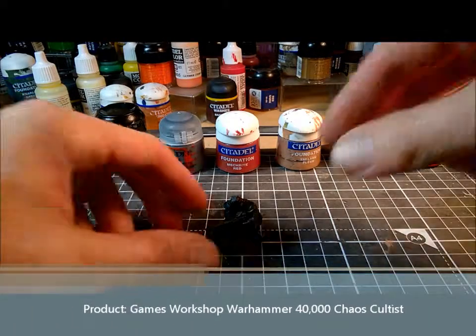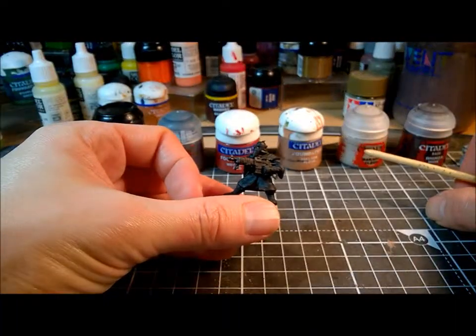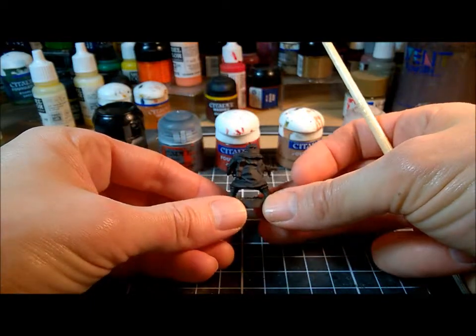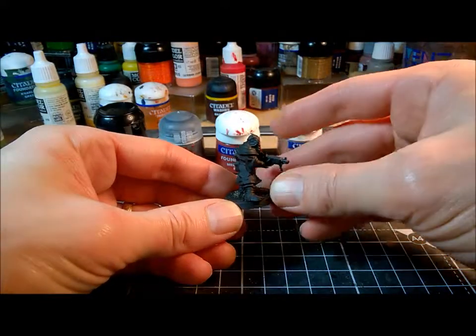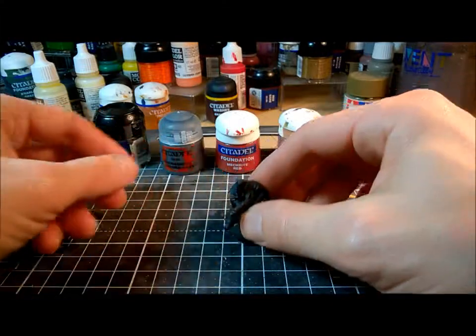Today we're going to talk about basecoating, and I'm using this model here. He's a Chaos Cultist from Games Workshop. He's a nice sort of general wasteland warrior post-apocalyptic type with a bit of a mutant twist, so he's a good model to have in a generic sci-fi collection.